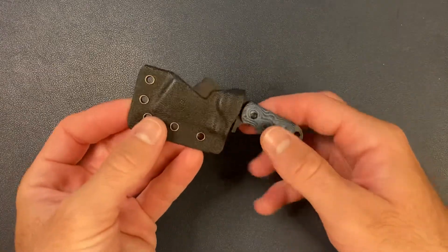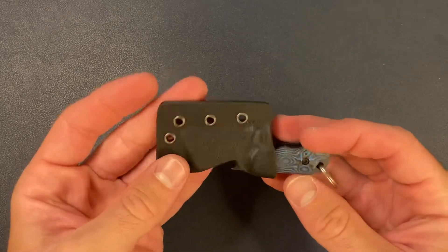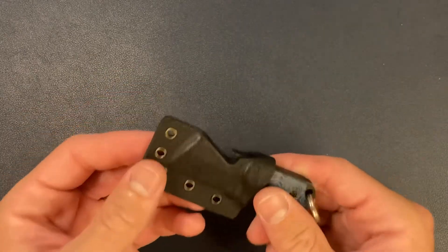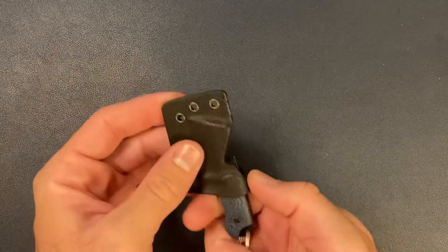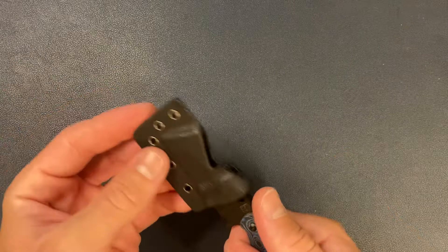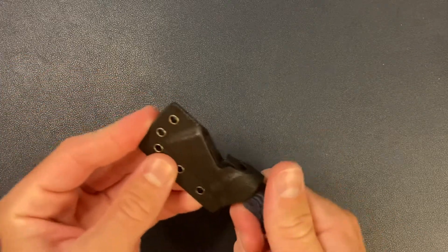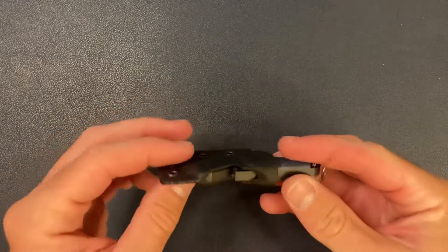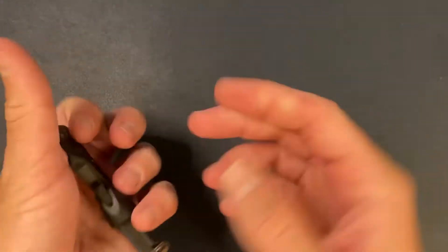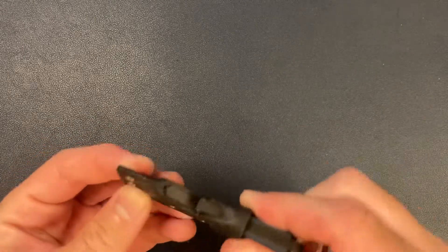So this should go in just like that — pretty cool. You can open bottles with the bottle opener while it's still in the Kydex sheath, which I think is great. And then when you want to use the blade, it's pretty easy to take the knife out with nice snug retention. The Kydex is kind of sticking to my hand a bit, but that should go away with a little bit of use.